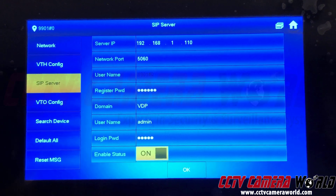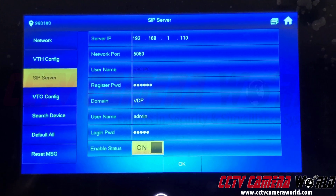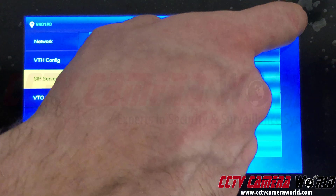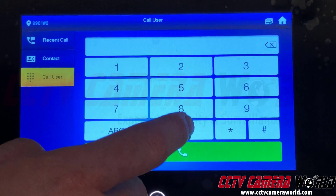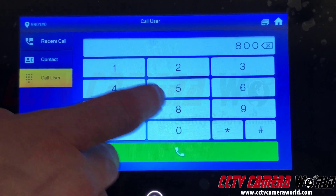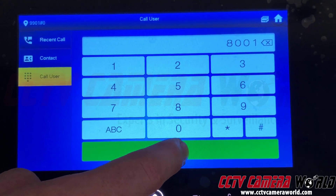The intercom icon disappears, which tells you it's connected. Press OK to exit the menu or press Home. Now you can initiate a call — press the call button on the base station, type the intercom extension, which is 8001, and press the call button.